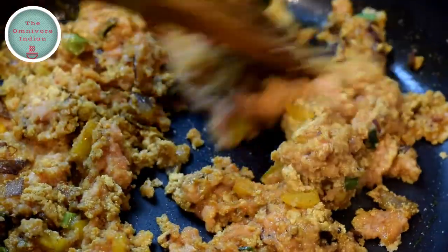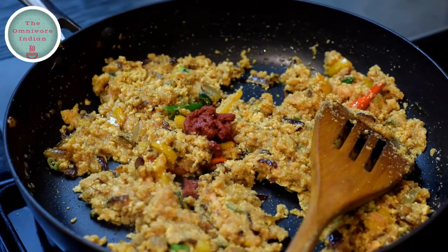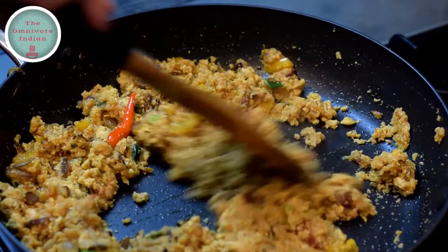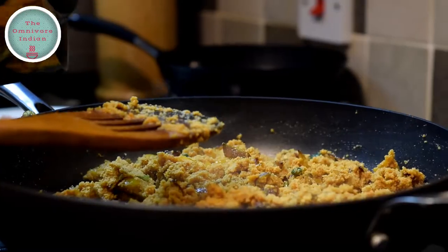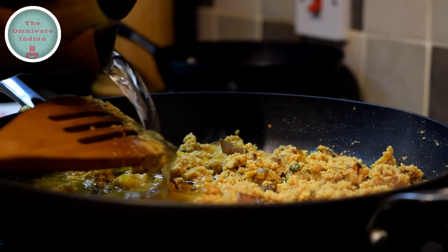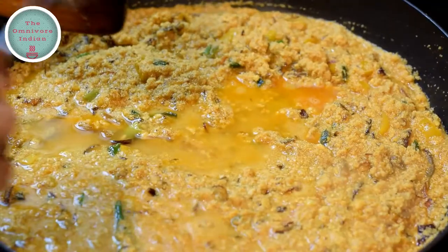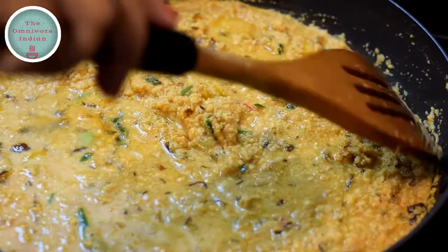Add a few dashes of malt vinegar and give it a stir, then add tomato puree into the pan and blend it in. Add around half a cup of water — you can add more water if you want some gravy, but for this recipe I'm opting for a dry curry, so I'm adding less water, just enough to cook the eggs. Give it a stir to settle everything in.